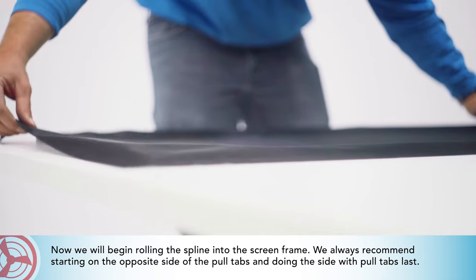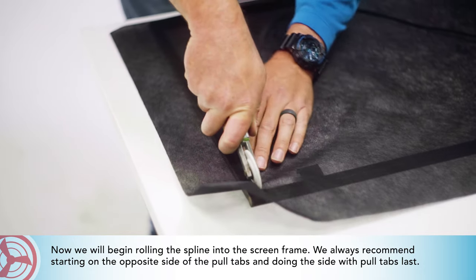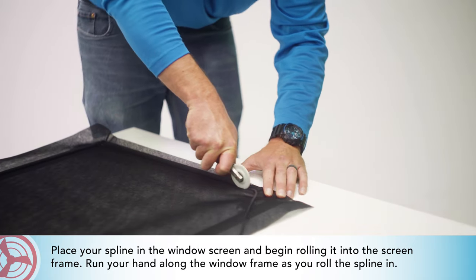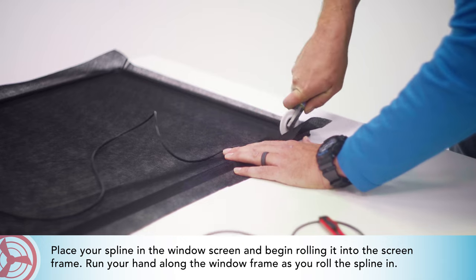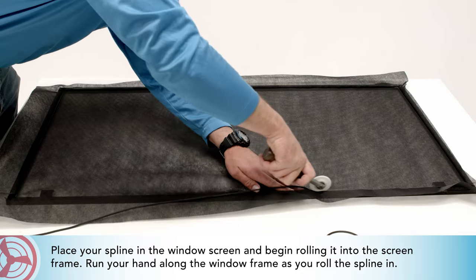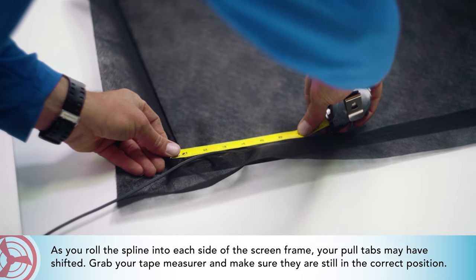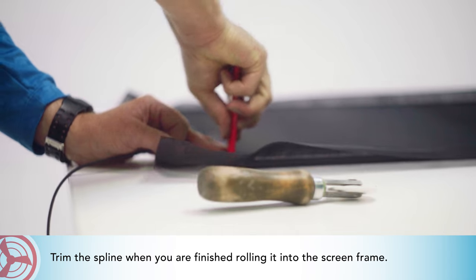Now we will begin rolling the spline into the screen frame. We always recommend starting on the opposite side of the pull tabs and doing the side with the pull tabs last. Place your spline in the window screen and begin rolling it into the screen frame. Run your hand along the window frame as you roll the spline in. As you roll the spline into each side, your pull tabs may have shifted — grab your tape measure and make sure they are still in the correct position. Continue rolling the spline into the screen frame, then trim the spline when you are finished.